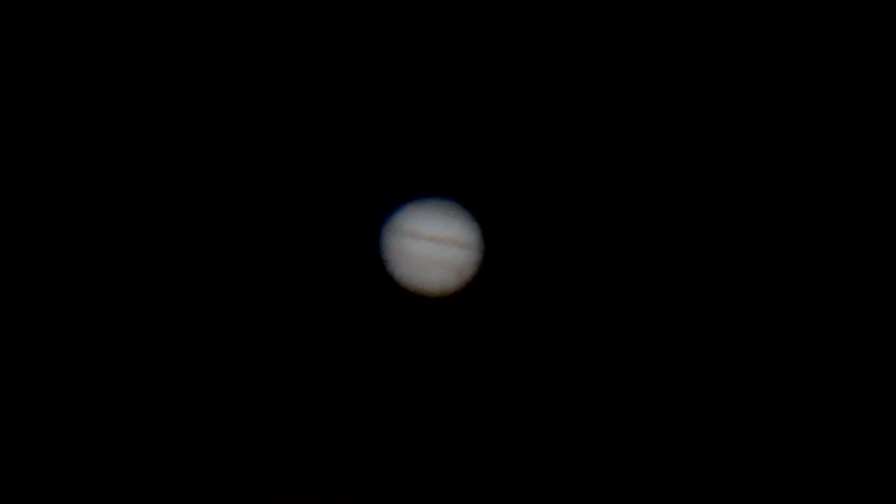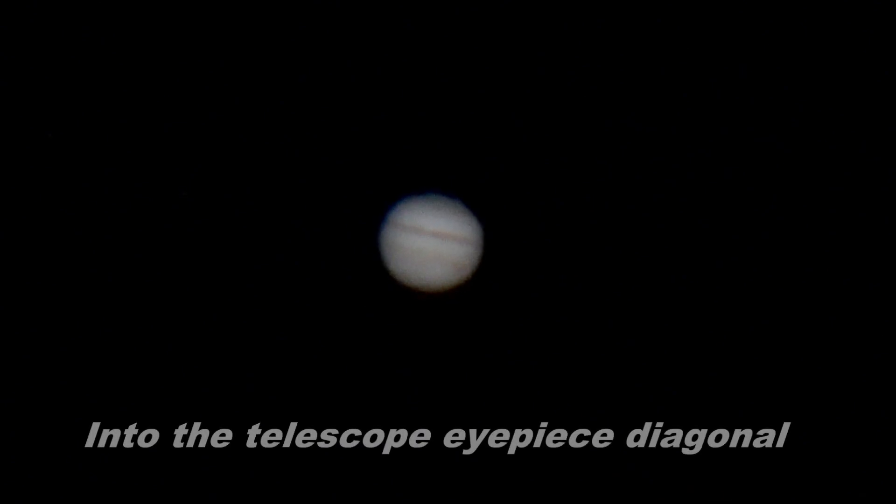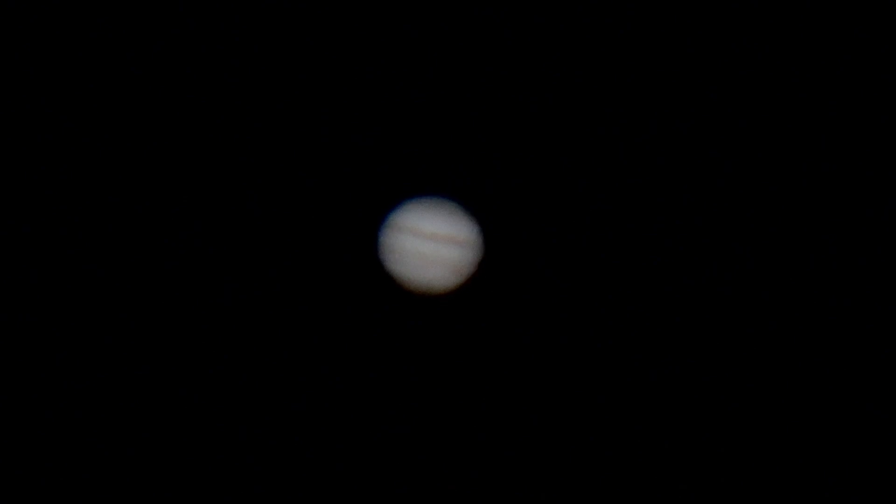We are now shooting Jupiter through the same eyepiece projection setup. I've got my Canon R7 tucked into the eyepiece, shooting on the Esprit 120. You can see some pretty decent detail in Jupiter, and I'm impressed with how big it's filling the screen — really a nice close-up shot of Jupiter tonight.